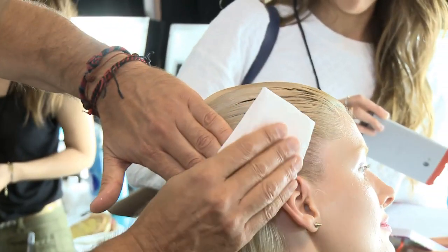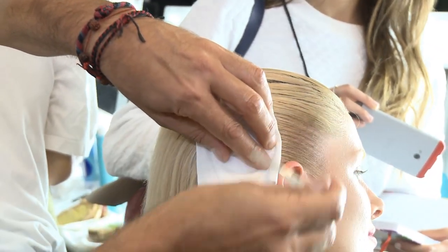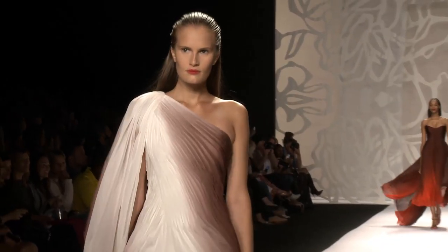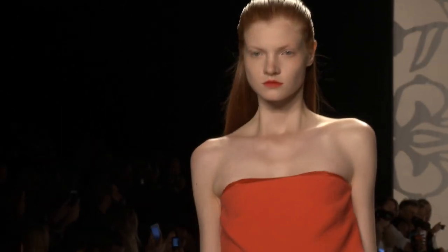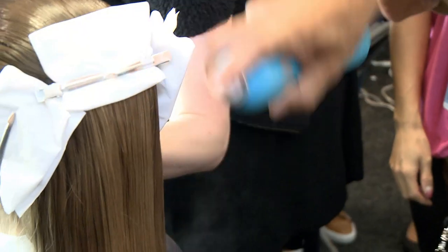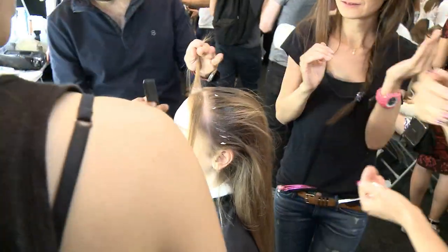We want the lines to go up very, very gently to follow the line of the face. We're using the Moroccan Oil medium hold hairspray to flat iron the hair. And then after, we're going from the ear forward with the gel and the volumizing mousse.